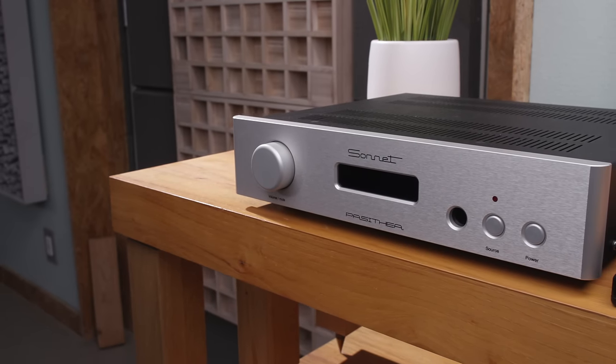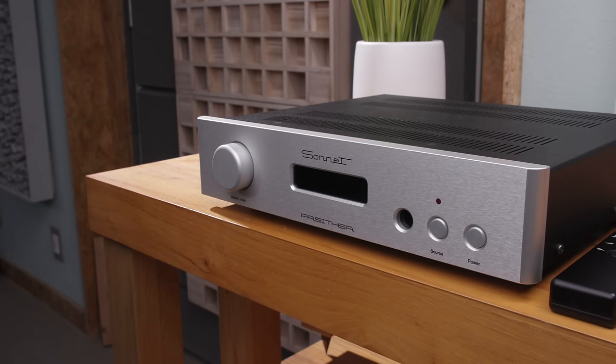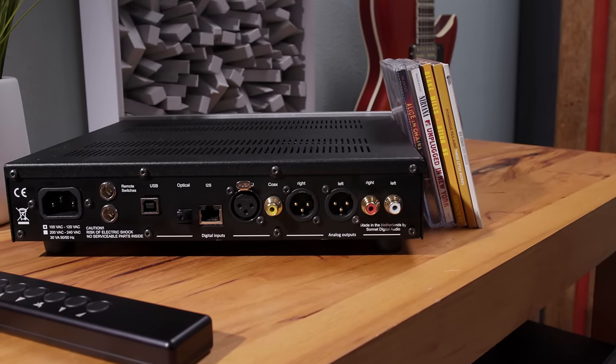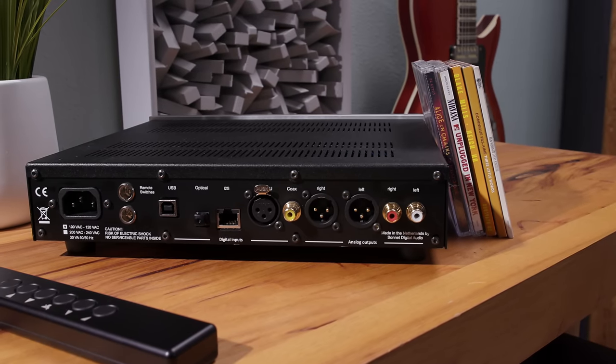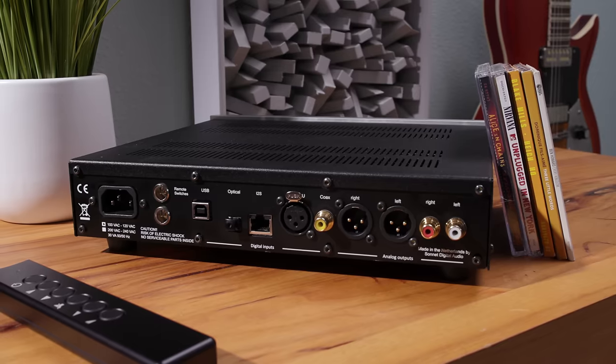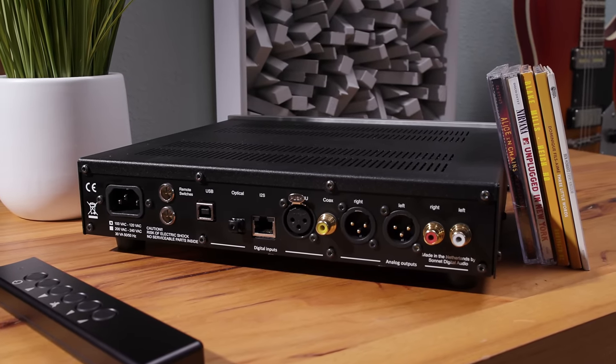Setting the nitpicking aside, the front faceplate, which appears to be made of aluminum, does look the part of a higher-end product. The front buttons all have a sturdy and tactile feel, and the volume control operates smooth as butter. There's a convenient push button for navigating the menu system, particularly useful when making changes to the DAC settings, such as switching between fixed volume and using it as a preamp. They also include a remote control for source selection, volume adjustment, and muting — it's hefty steel, so no complaints about the remote at all. On the rear, we have an IEC inlet for power, remote switching jacks, USB, optical, I2S via Ethernet, AES and coaxial digital inputs, plus XLR and single-ended RCA jacks for connecting to your preamp or power amps.